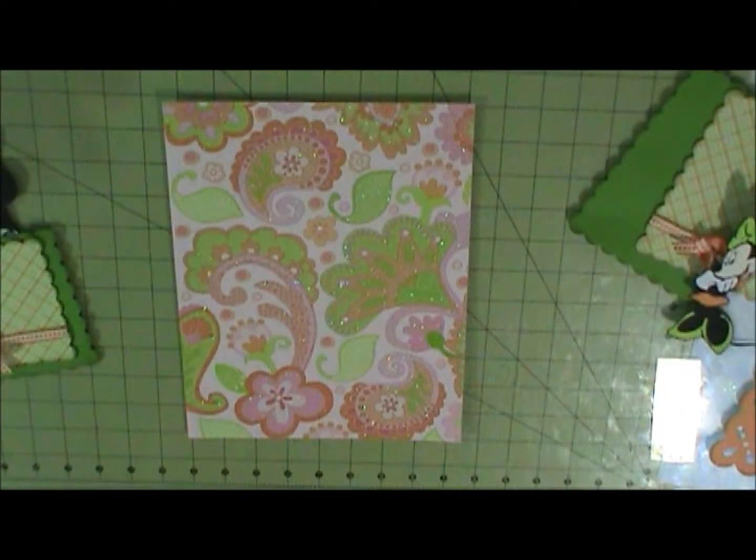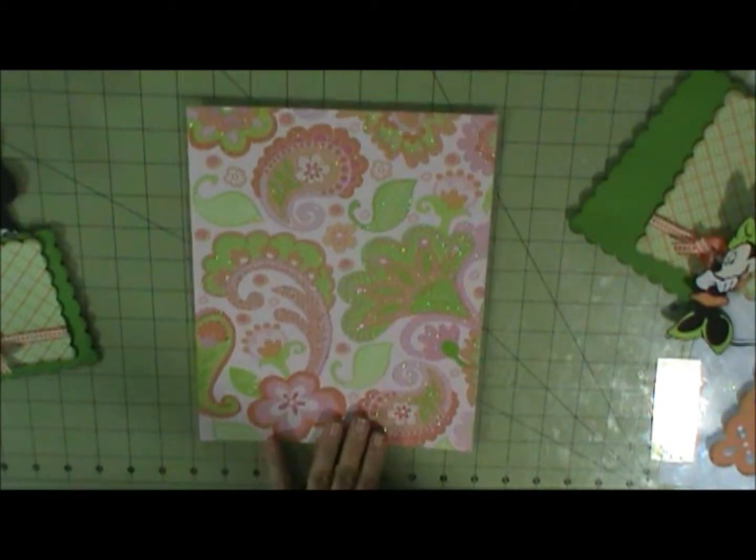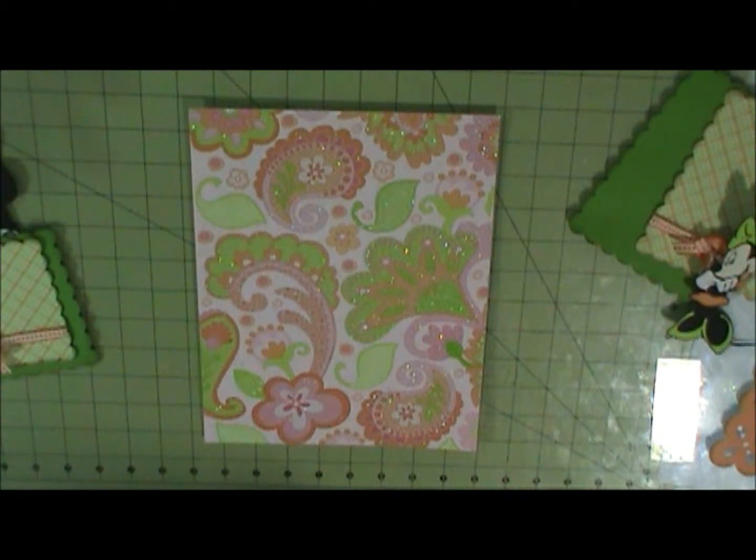Hi everyone, this is Annette. Welcome to my scrapbooking corner. I have another one done today — this will be my second one I got done today. And that would be Saturday, August 31st. Tomorrow will be the 1st of September. I can't believe it's September already.